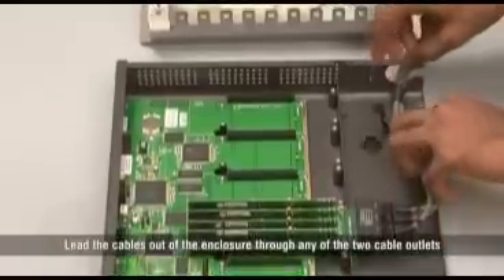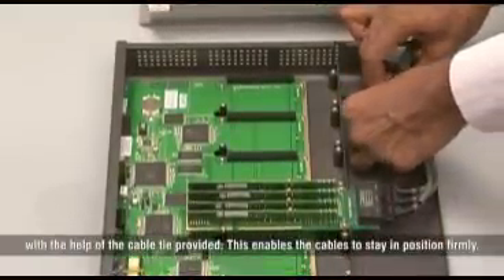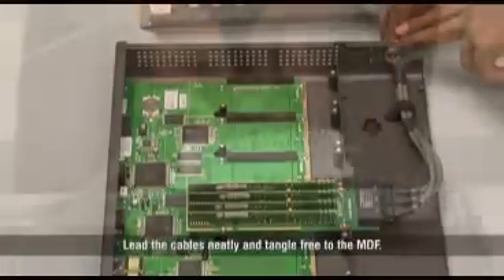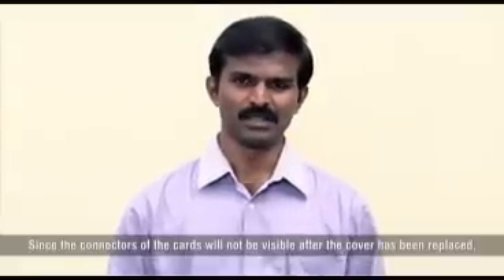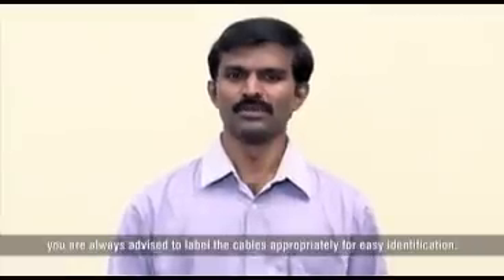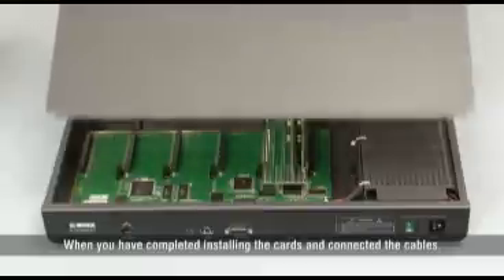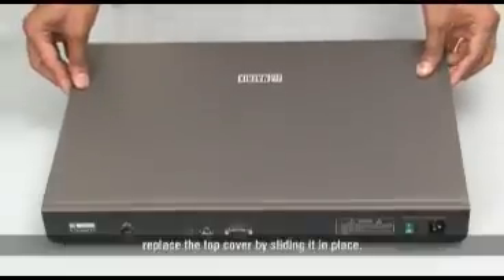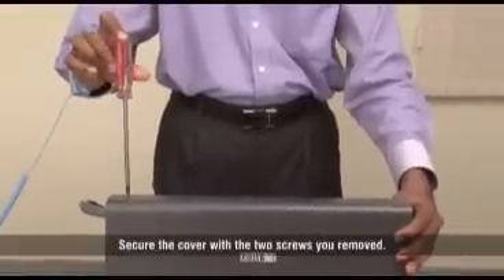Lead the cables out of the enclosure through any of the two cable outlets. With the help of the cable tie provided, this enables the cables to stay in position firmly. Lead the cables neatly and tangle-free to the MDF. Since the connectors of the cards will not be visible after the cover has been replaced, you are always advised to label the cables appropriately for easy identification. When you have completed installing the card and connected the cables, replace the top cover by sliding it in place and secure the cover with the two screws you removed.